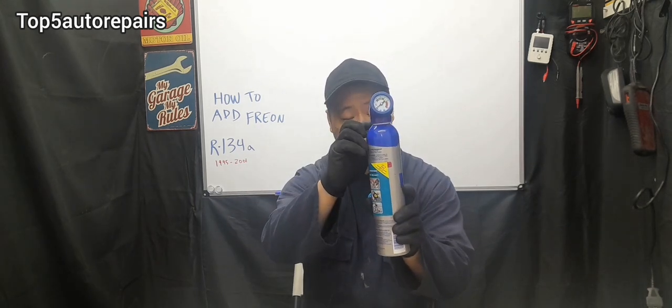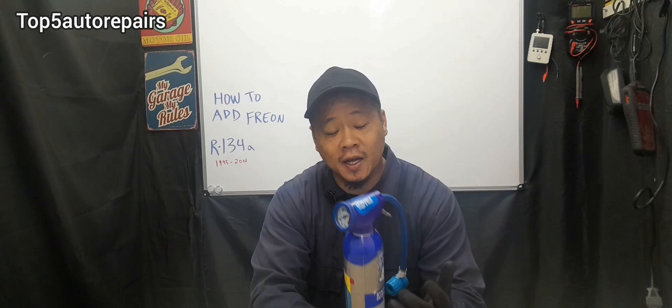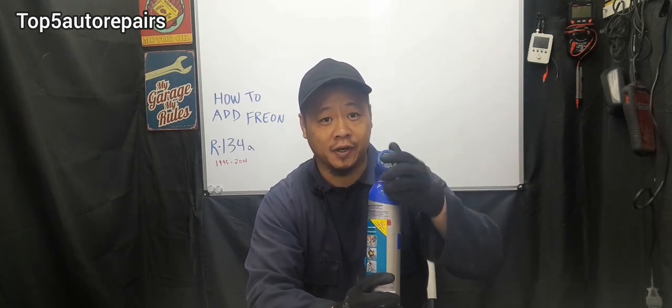Usually when you buy these cans, it's going to come with a safety tab right over here. You want to remove that safety tab. Next, you want to make sure that you have some sort of gauge so you know how much Freon you're adding into the system.